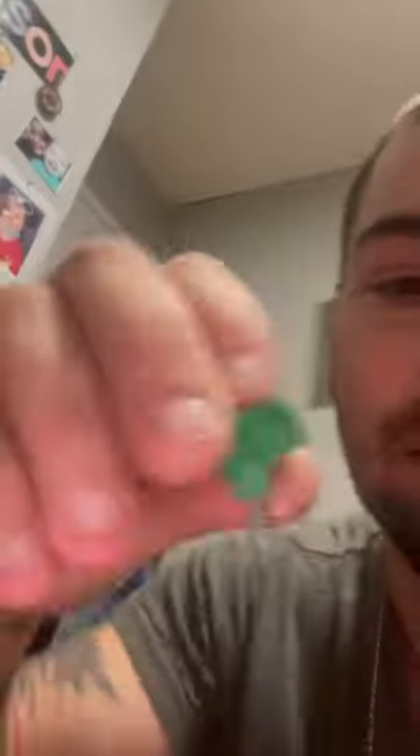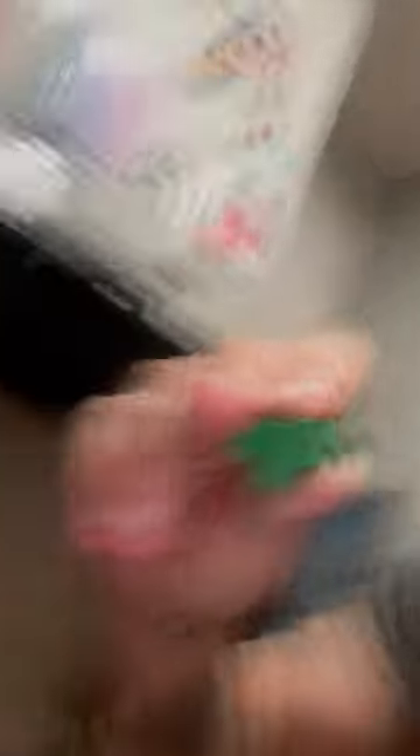All you do is take this, pop this part out — see these little contacts in here? You take those out, clean them up, put it back together, and it should work without having to replace anything. Have a good day.